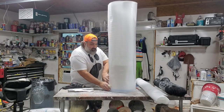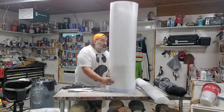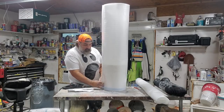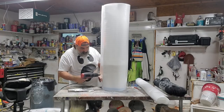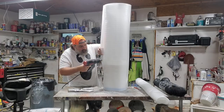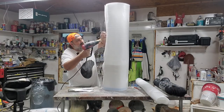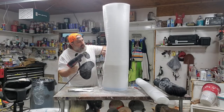I'm going to use the heat gun to glue this to itself. A little bit of heat and a press — heat and press. I'm going to go right down the seam and do that same thing.